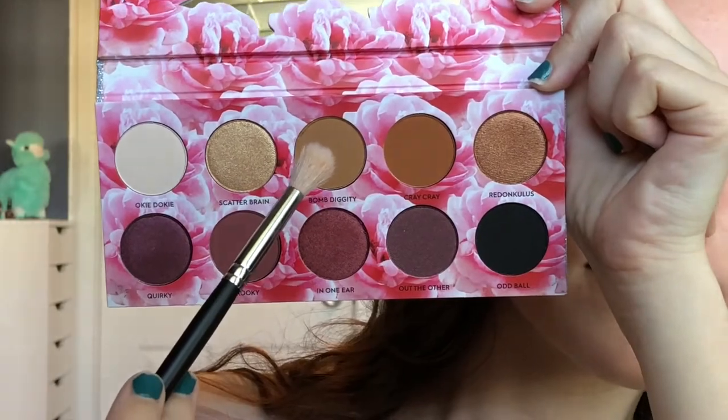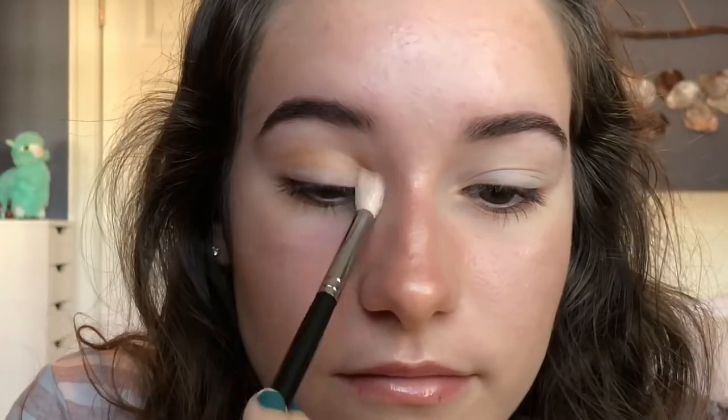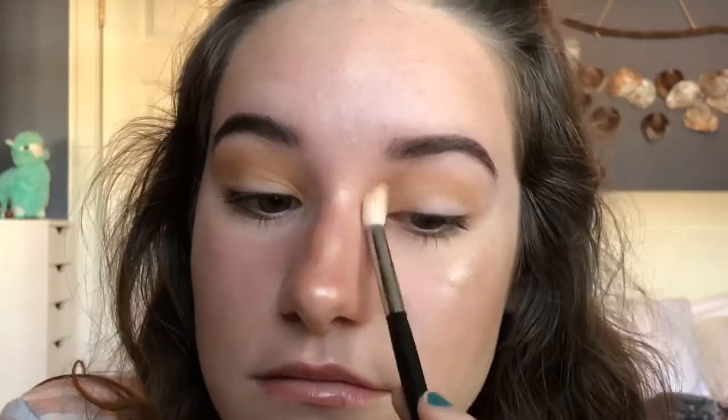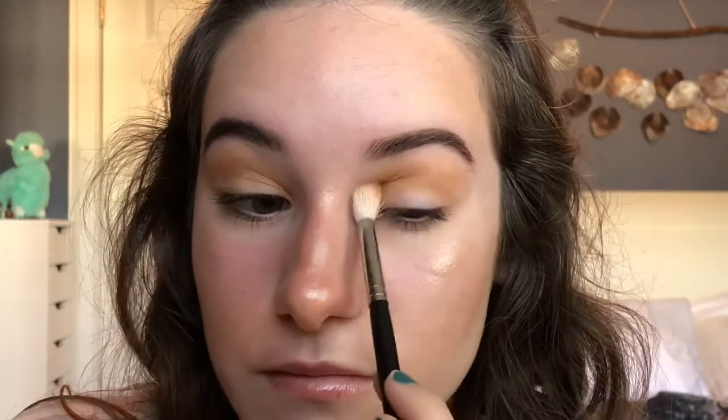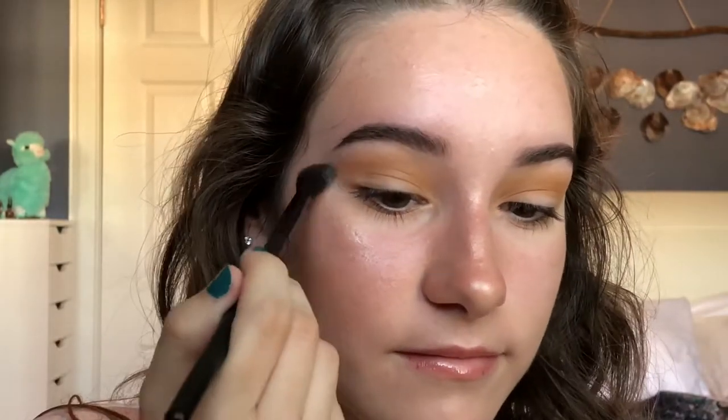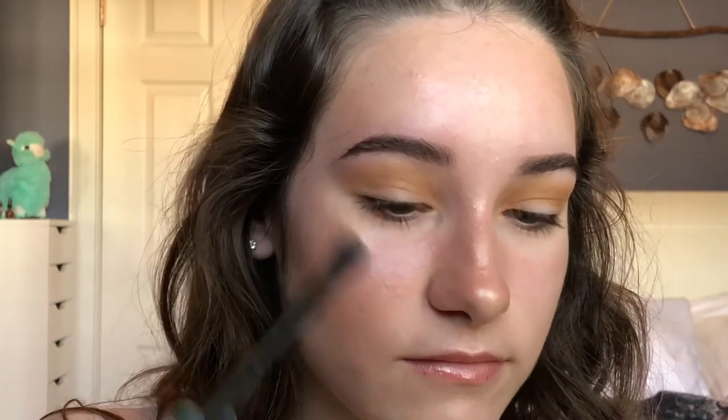I'm using my Morphe M441, I'm going into the shade Bomb Diggity and I'm going to blend that into my crease and build up the color. Then using my clean Morphe MB23, I'm going to blend the edges of Bomb Diggity.